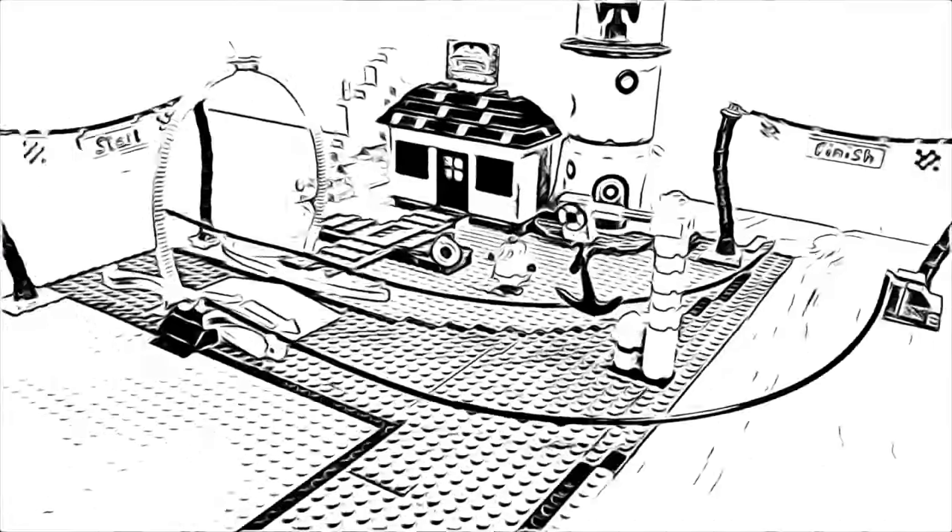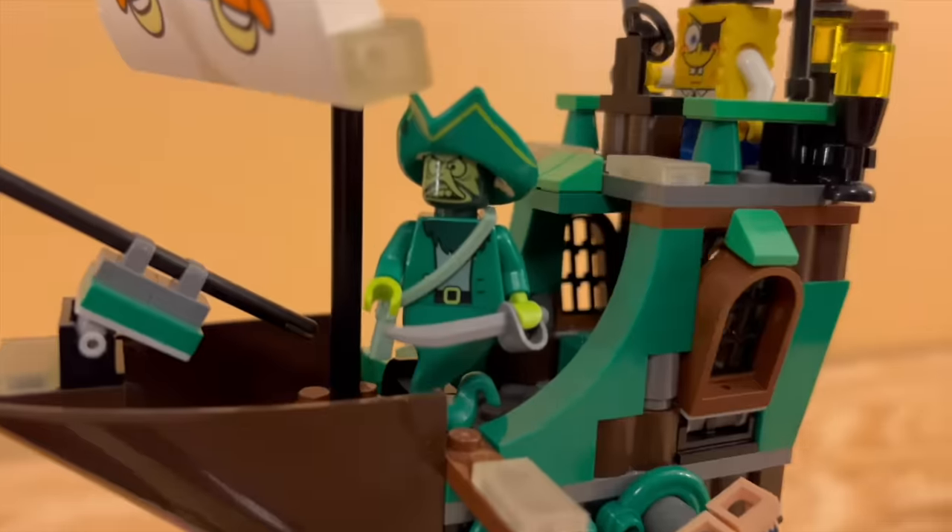In this video, you'll see me build the rest of the Bikini Bottom that is completely made out of LEGO. So if you haven't already, go check out my first video so you can catch up to date — it'll be in the description down below. Alright, enough chit-chat, let's hop straight into this nostalgic masterpiece.